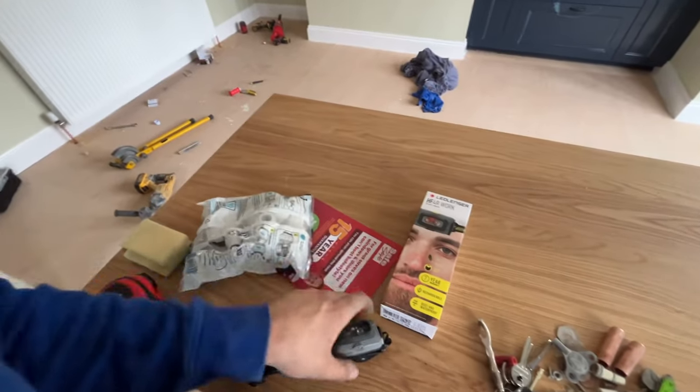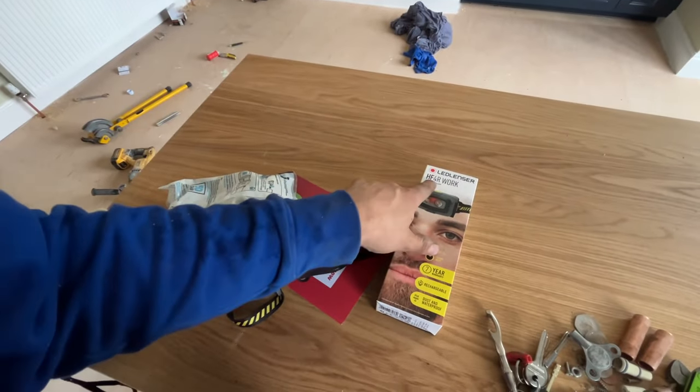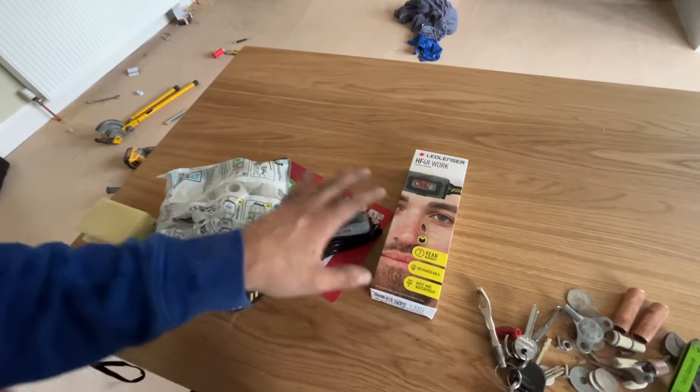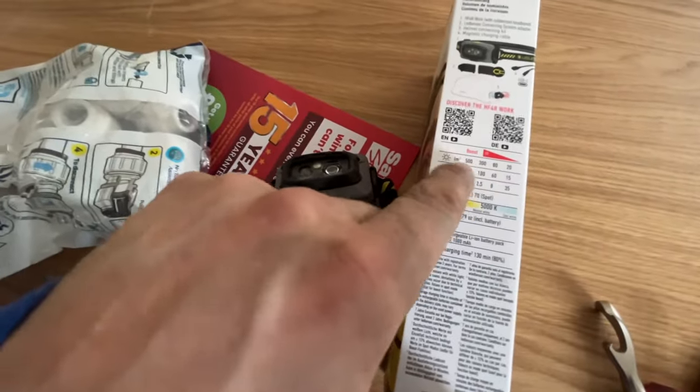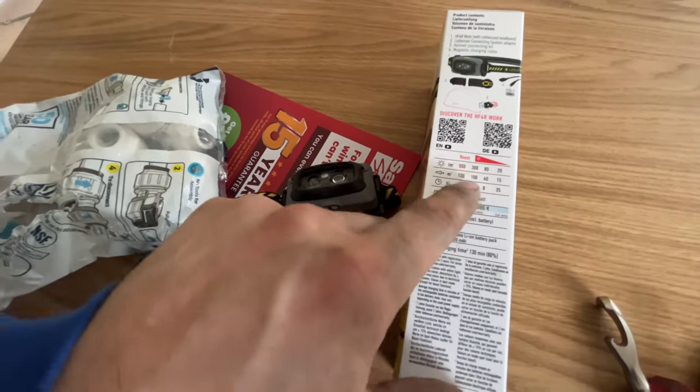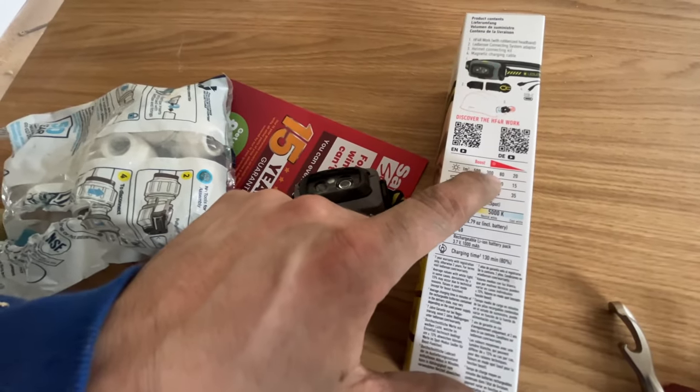So I'm using this new LED Lenser HF4R Work headlamp. They've sent me this out to try, and to be honest I really like it compared to some other head options on the market. It's really light, comes with a seven-year warranty, it's rechargeable, and it's dustproof. As a plumber working under the floor or above my head with water — if water gets on it, it's not going to get damaged. So I recommend it. You've got the lumens there: maximum of 500, minimum of 20, standard setting is 300.